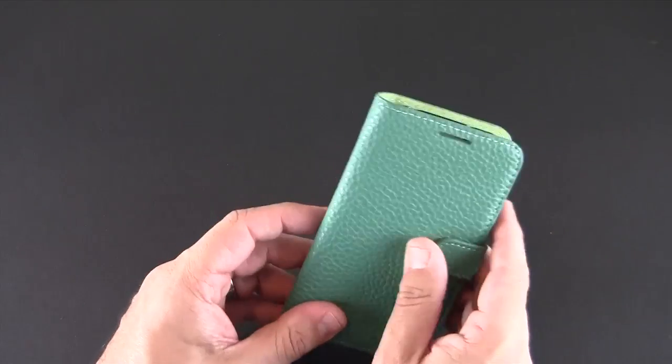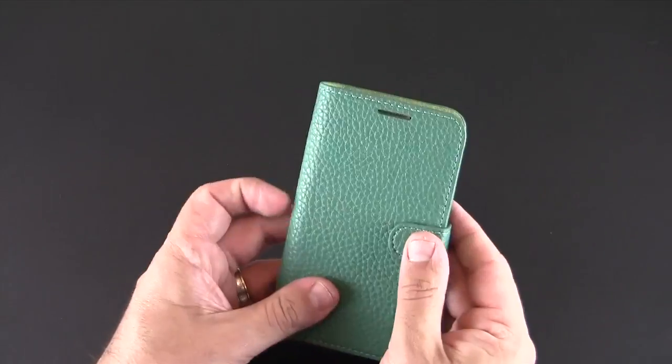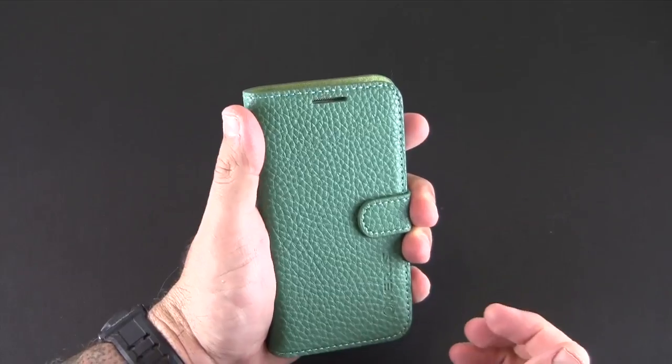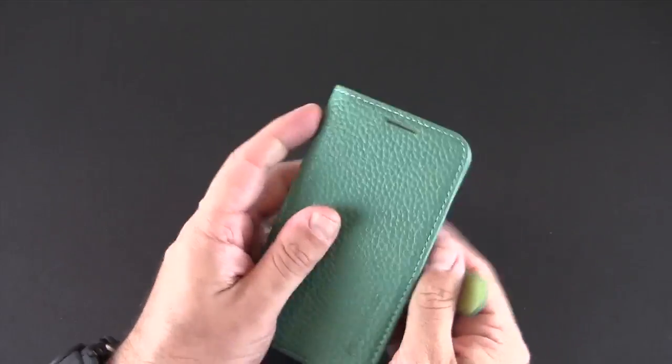However, you will have to open it to get to the volume rocker. It does have a cutout for the earpiece, so if you get a phone call you flip it open, answer it, close it back up, and continue to make calls — your voice will hit the mic and you'll be able to hear through that earpiece.